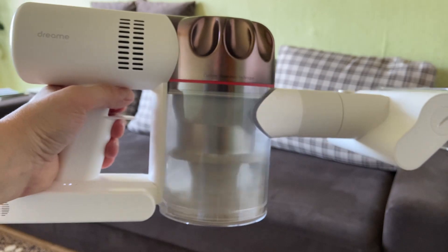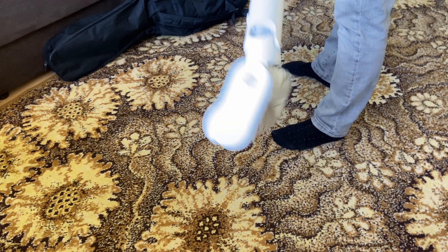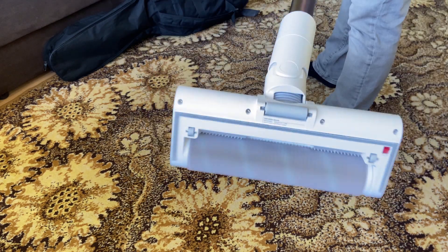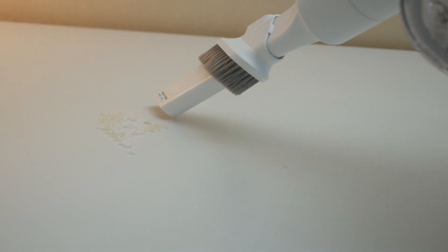With all three nozzles I vacuumed on medium mode. In the end I got about 25 minutes of work. The manufacturer claims that in average mode the vacuum cleaner can work up to 28 minutes, but as you can see, in real use I got 25.